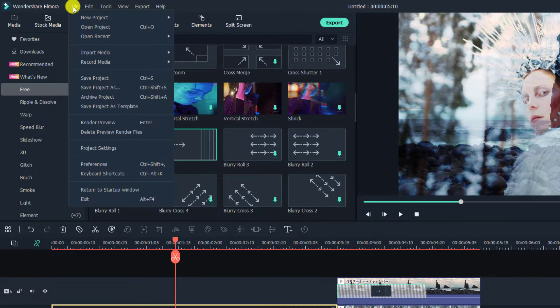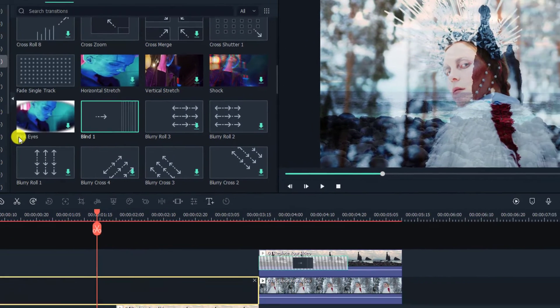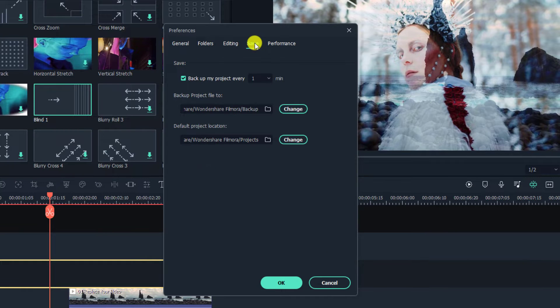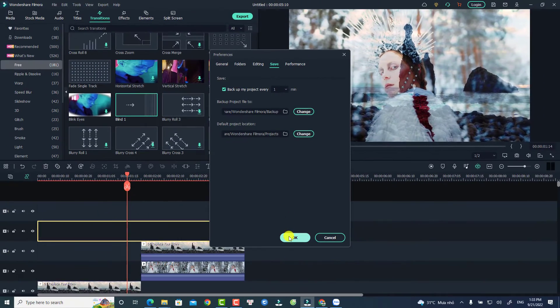To enable the backup option, go to File, select Preferences, and click the Save tab. You have the backup option right here — 'Backup my project every one minute.' One minute is the best option; normally it defaults to five minutes, so change it to one minute. You can also change the backup folder location here. Click OK — that is the second thing you want to do before making video with Filmora 11.